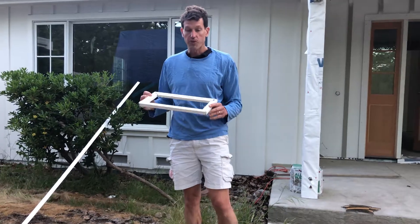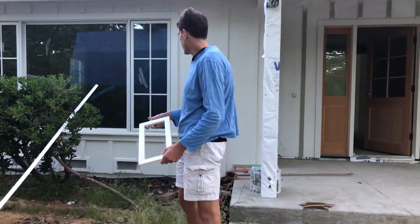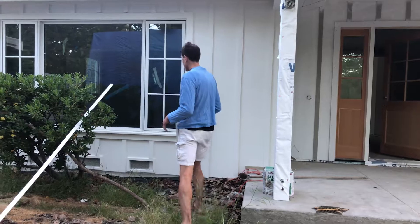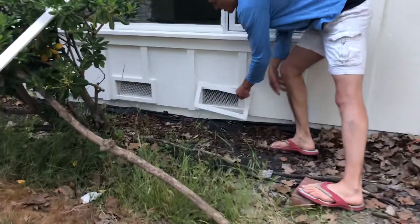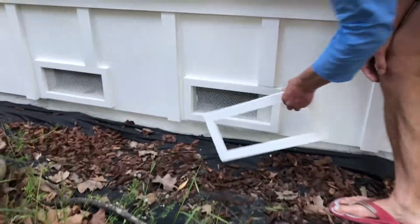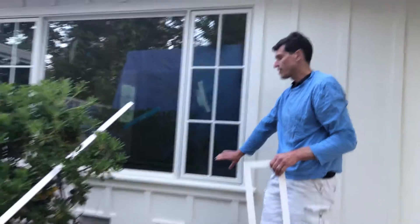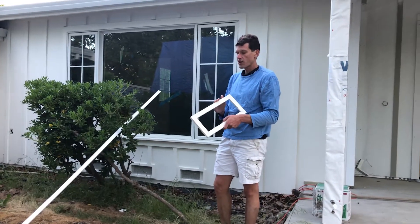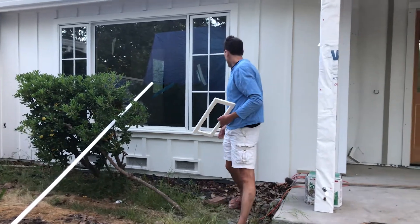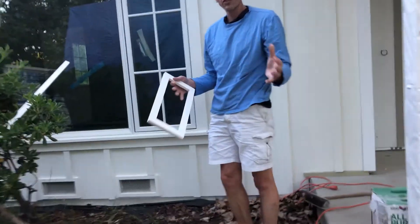Today we are going to show you how to create one of these foundation vent covers. As you can see, it looks very nice and matches well with our board and batten siding. This foundation cover goes over the metal grate, flush to it, and is then finished nailed to the boards for the board and batten siding. We created one to match the batten, and as you can see, it looks very seamless.